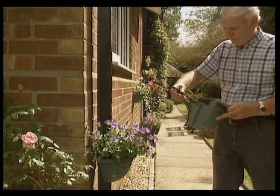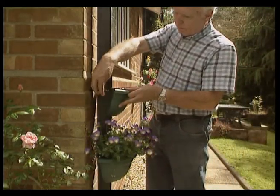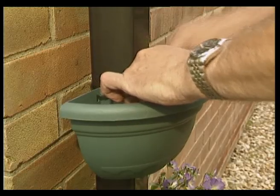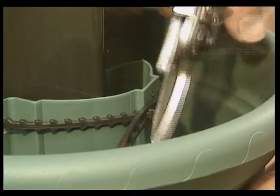Drain pipes can be an eyesore, but not with the Pipe and Post Planters. Simply thread the cable through the pot and around the drain pipe and tighten securely — it works similarly to a cable tie.